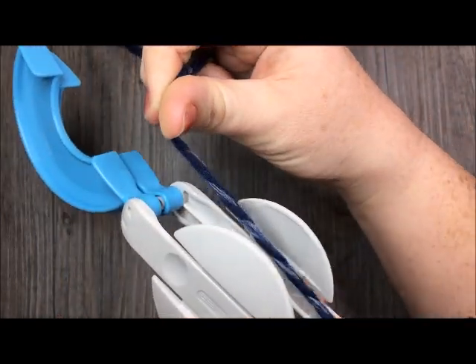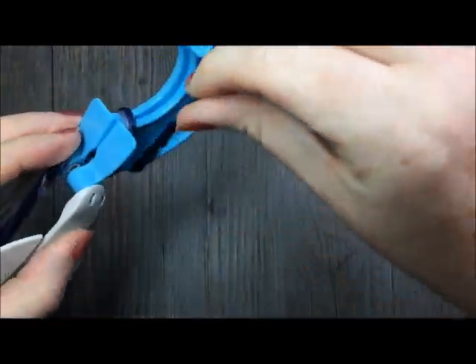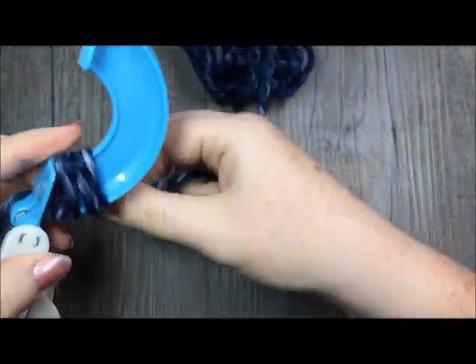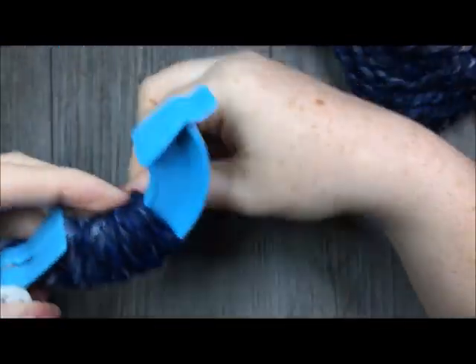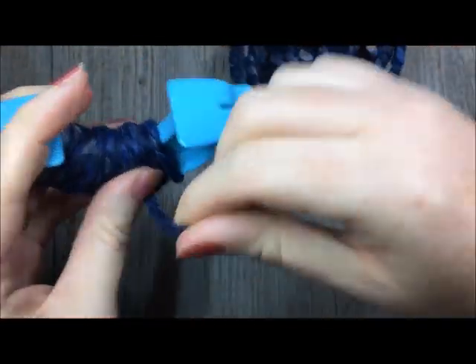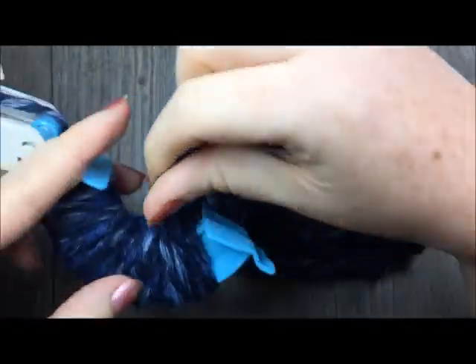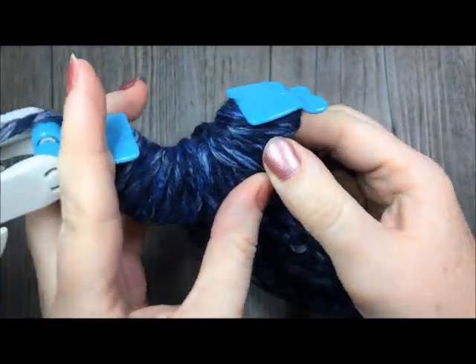Once you feel you've wrapped it around enough, you're going to bring your yarn across to the other side and begin wrapping it around the other empty horseshoe on the other side. I want these sides to be fairly even as far as how many times I'm wrapping it. Keep wrapping until again you have the desired thickness. Sometimes it may just take a little bit of playing with it to get it to the thickness that you want.